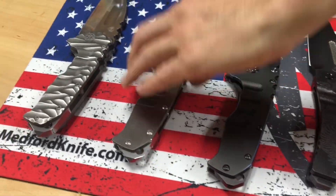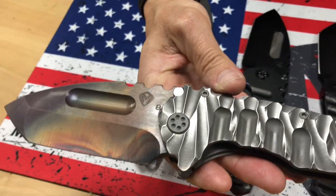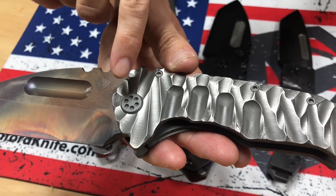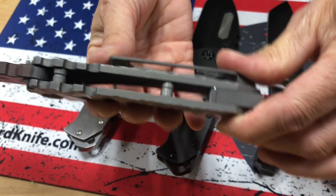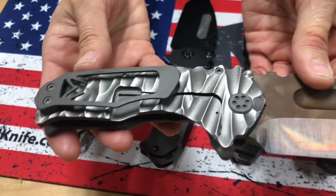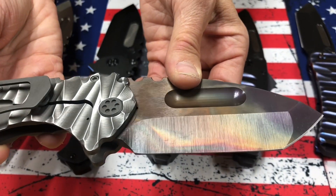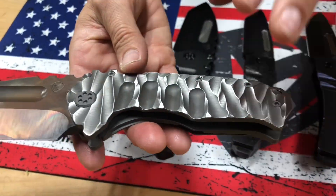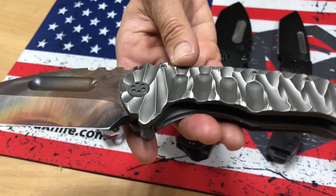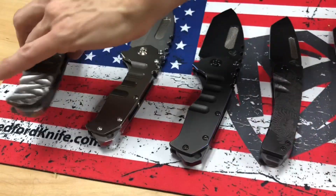The last knife on the table I believe is Gone Baby Gone. This is for one of Al's very good customers. I love the bead blasted pivots, the bead blasted spacers, and the bead blasted clip — so it's all matted out, very cool matte finish. MP3 breaker, predator handles with a two-tone bead blast and shiny peaks, and an S35 Vulcan tanto blade. No checkered fuller.